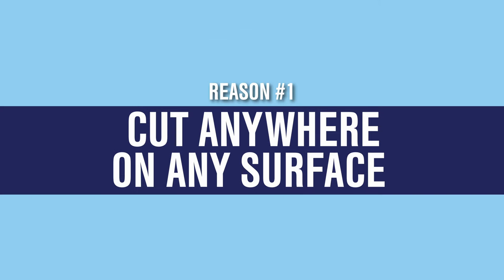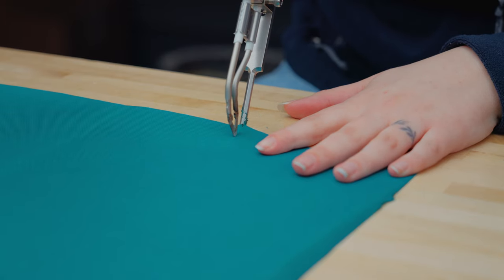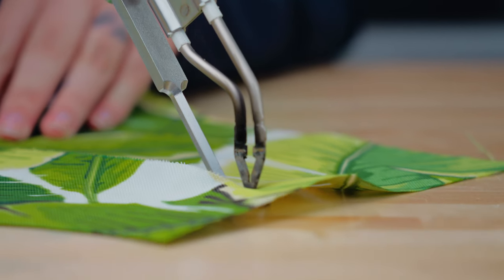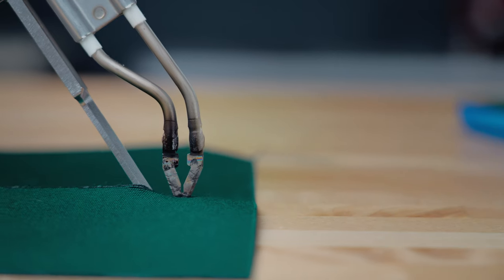Reason number one: cut anywhere on any surface. With the included cutting foot, you don't need a cutting glass to protect your work surface. This cutting foot is specially designed to eliminate the need for a sacrificial cutting surface. This makes the precision blade and foot set a game-changing upgrade for working at the marina or other on-location project work.